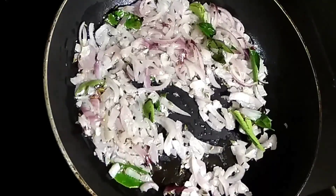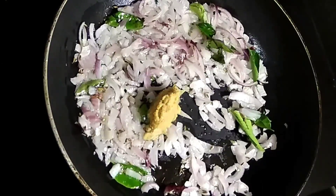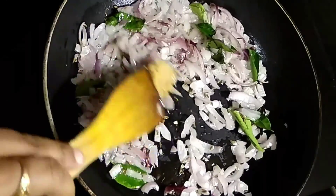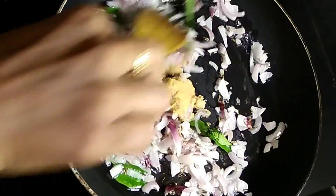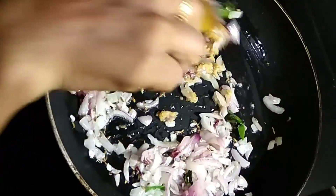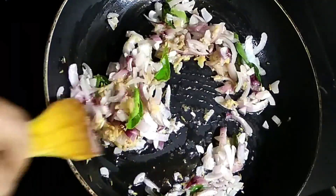Let's put a paste in the paste. Now, we will add the flour to the flour.